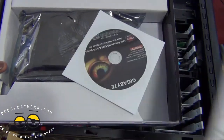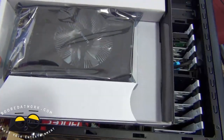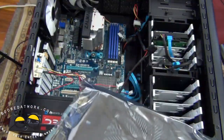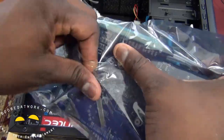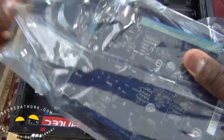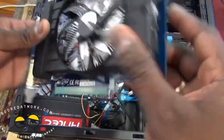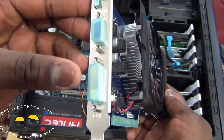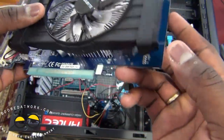You have your quick start guide in the box, as well as your Gigabyte CD. This is the card itself. You can see the card has a DVI port, VGA, and HDMI out.